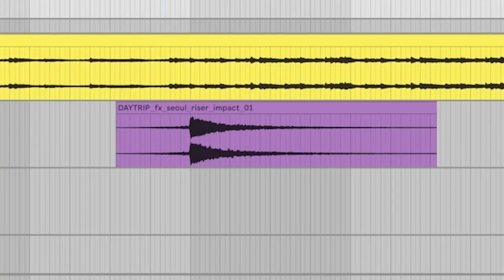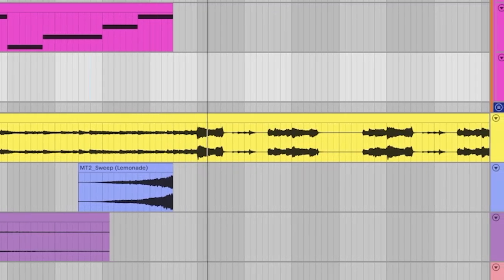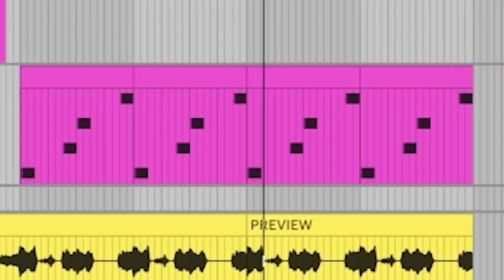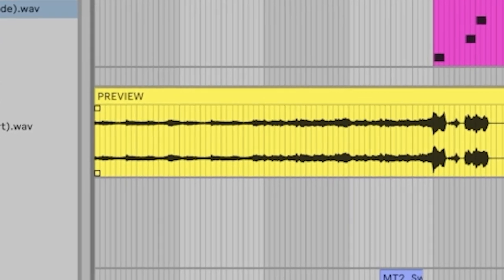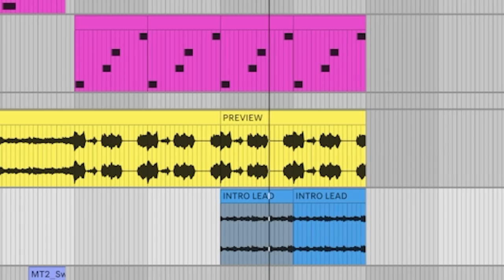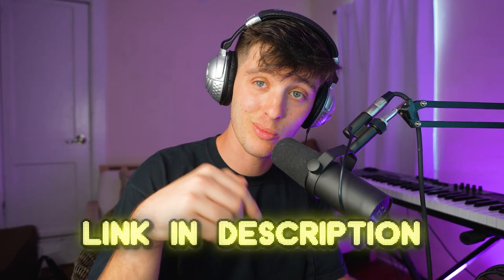Got a little reverb space, basically a little impact. Right here is a perfect moment where I could use the stems. I have a little hook put together, but on the second half I want to add one of the riffs from the beginning, just to give it more sense of movement — get that little intro lead. Then add some drums, maybe get something from my Hyperpop kit, which is also free in the bio below — the hi-hat, maybe a little crash.